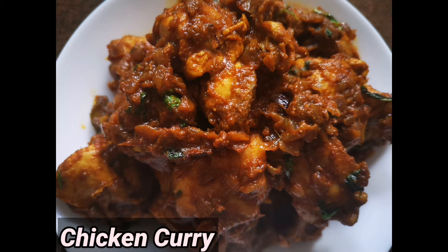Today I am going to prepare chicken curry. I am going to prepare chicken curry, and I will share this recipe today.